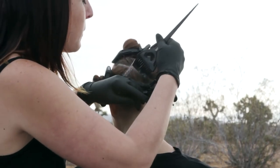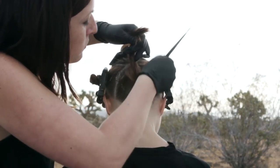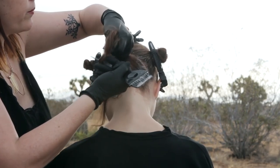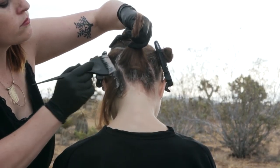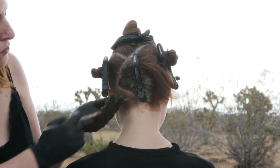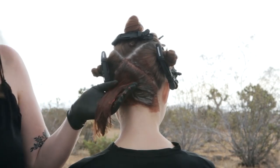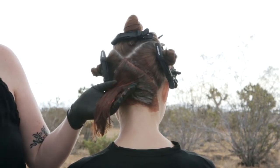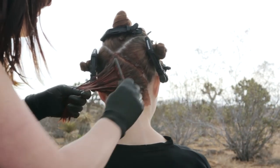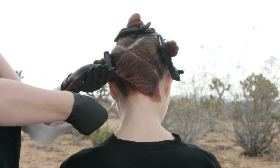Begin in the back-bottom triangle and apply the darkest color as the root shade. Then apply the medium color to the lengths and ends. Overlap with the root shade and smudge to blend. Isolate each section with a mesh.